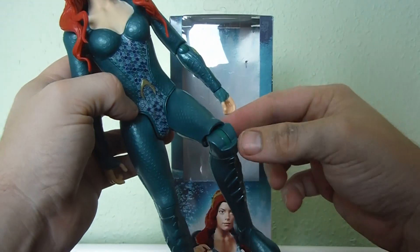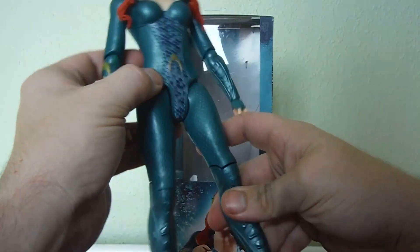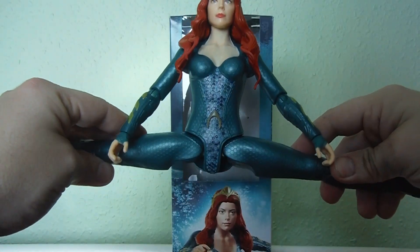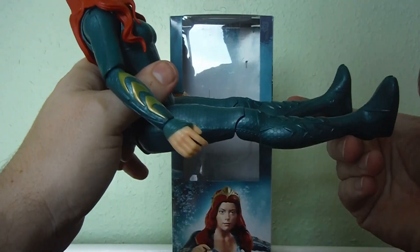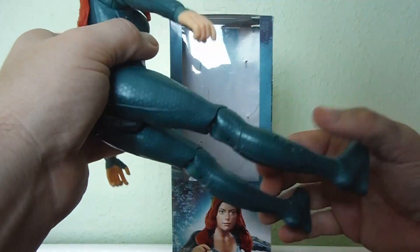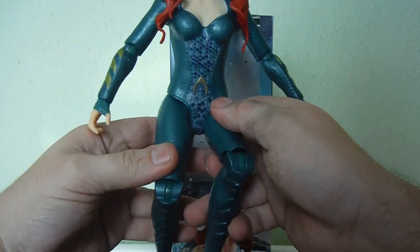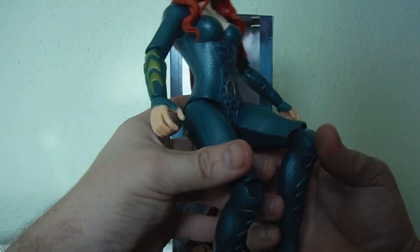She has a single-jointed knee, which does look a bit odd given the way her suit is. She has hip joints for doing splits and can go forward into a seated position, but she doesn't have much range going back. She can, however, get into some sort of diving positions.